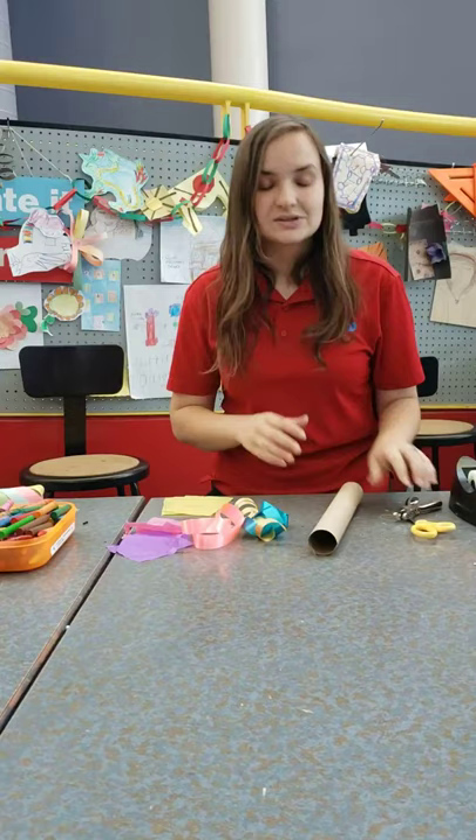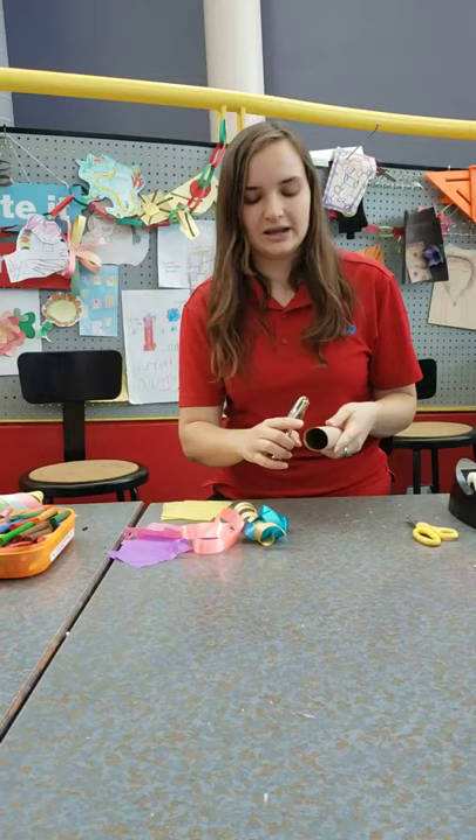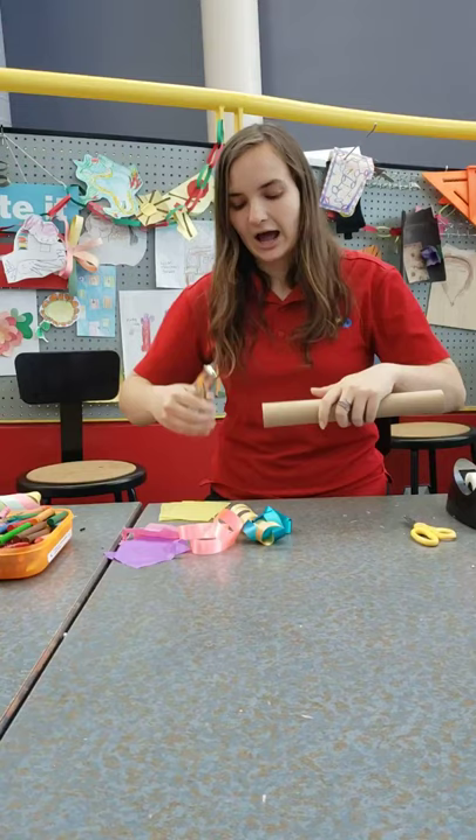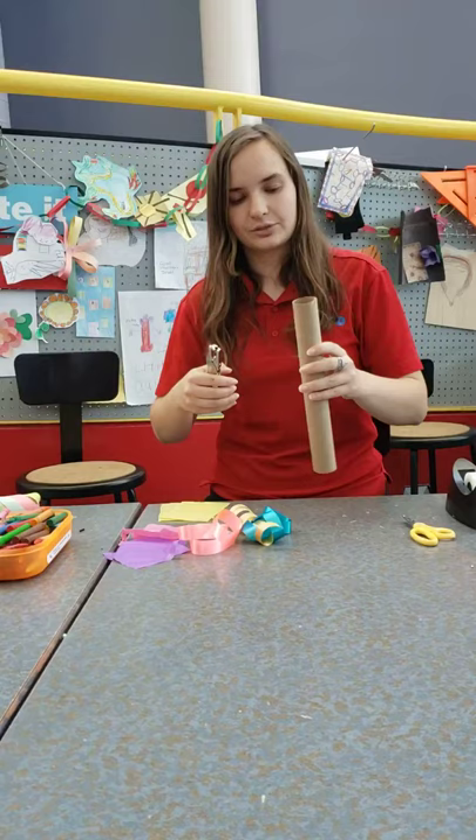Alright, so for this craft, we're going to start out with using our paper towel tube, and we are going to make three holes at the top. You can use up to four or five ribbons for this project — it really just depends on how many ribbons you want to cover the rest of your tube. Alright, so I have three right there, and we're going to go ahead and use that.